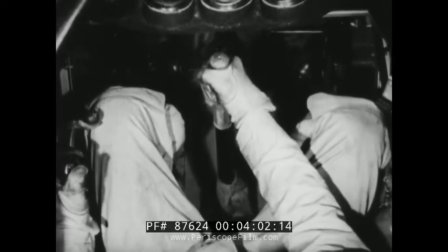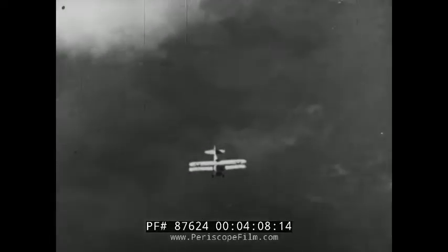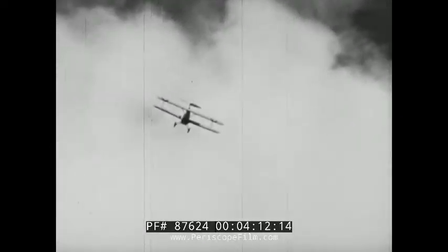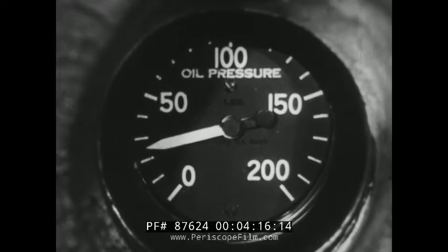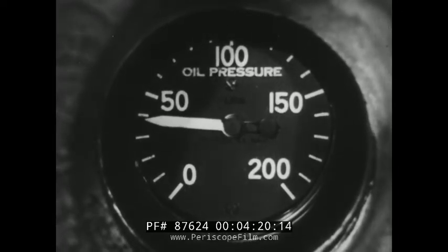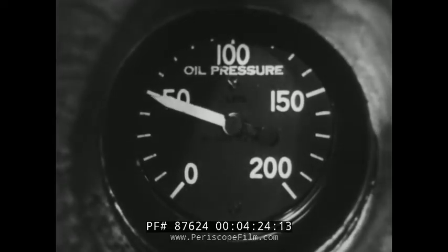Immediately she stops spinning, neutralize your controls with the stick a little forward of center to hold her nose down until the wings have had a chance to regain their lift. But at this point, the oil pressure will be so far below normal that adding throttle would damage the engine. Watch the gauge and don't add throttle until the pressure starts to rise again.